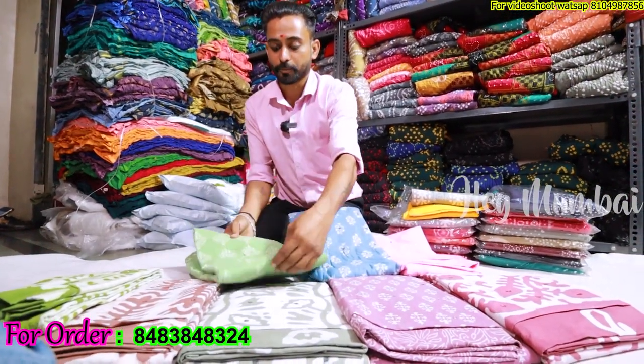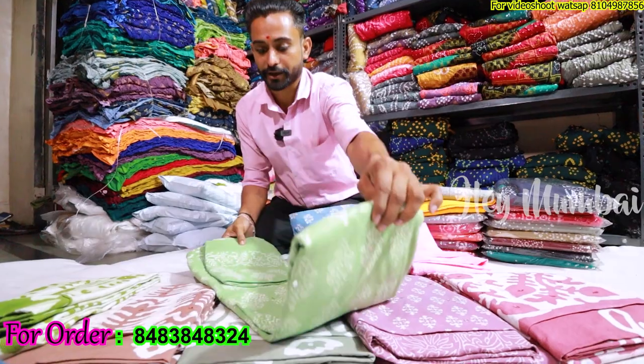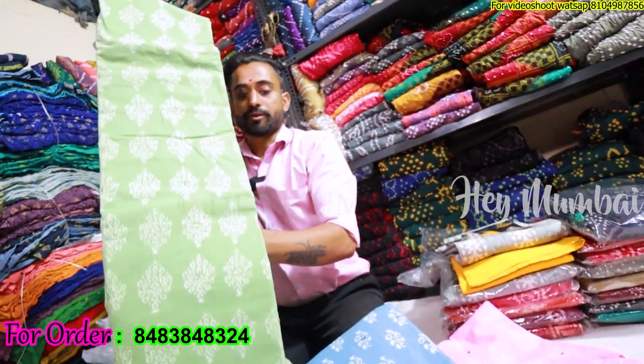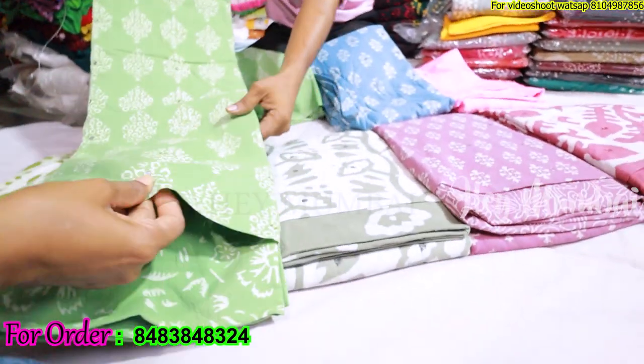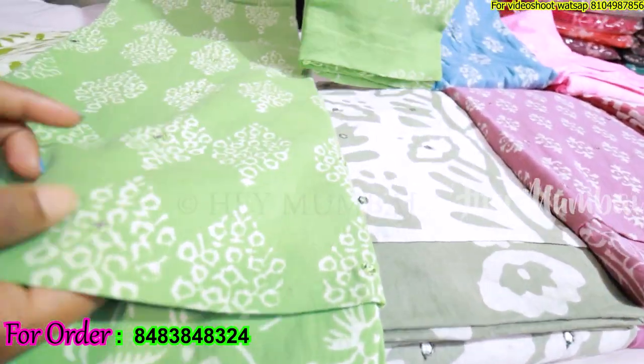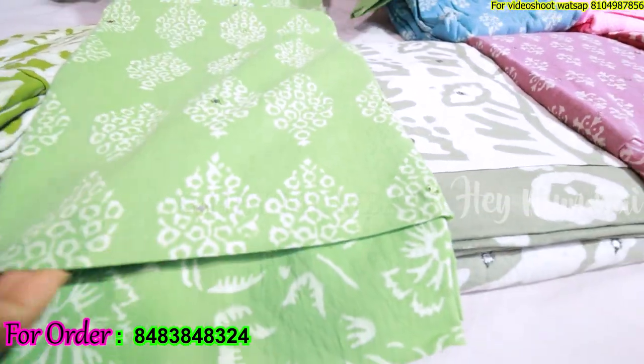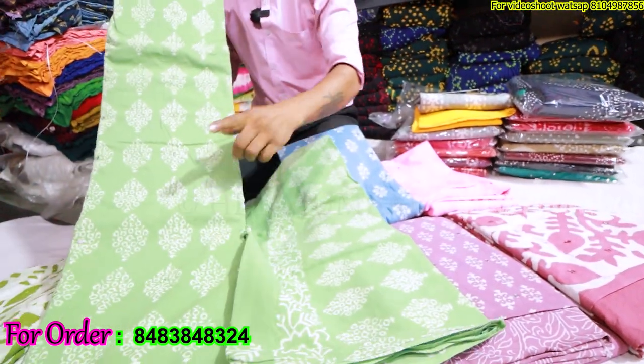The next design features light mirror work, pure 100% cotton, smooth and soft. You can see this fabric is very good quality. You can see the mirror work clearly. It comes in a contrast and self-combination.